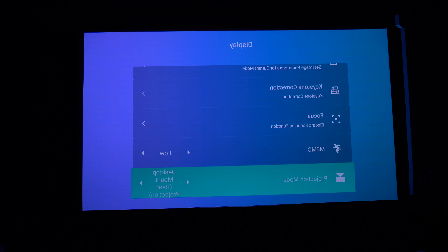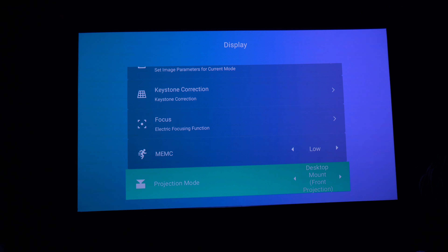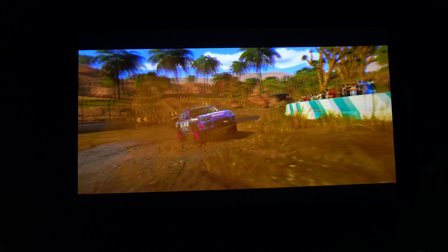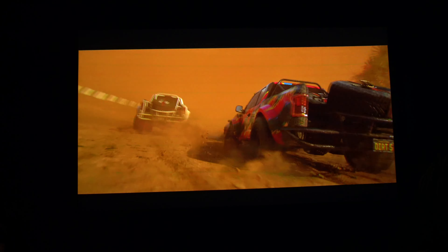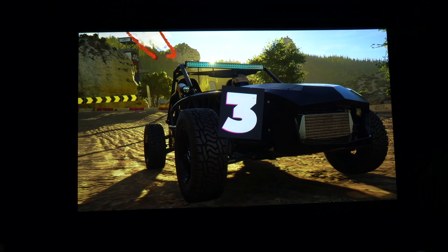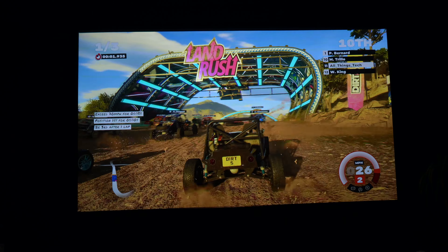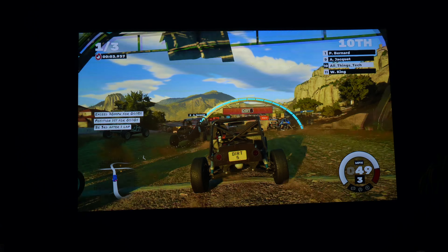The projection mode can be ceiling mounted if you want — you can also flip it around. Gaming is a big feature on this projector because with those three HDMI 2.1 ports supporting 4K at 120Hz, you're getting ultra-low latency. For professional or serious gamers, that is something really significant for this type of projector. There are not that many that have 4K at 120Hz, certainly not in this price range. It's incredible to use — super quick, super responsive, and the picture is absolutely fantastic.